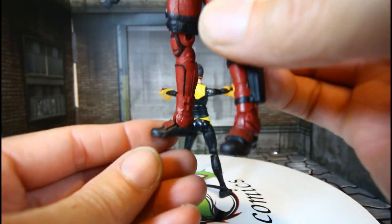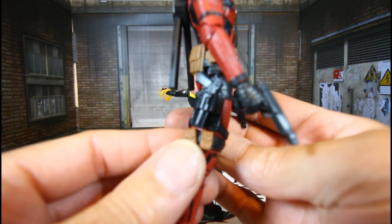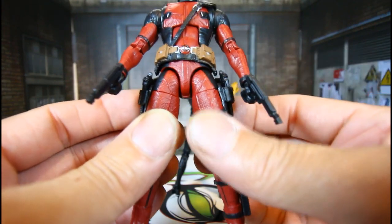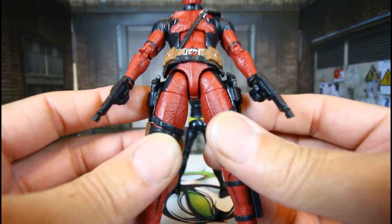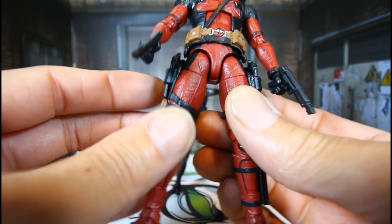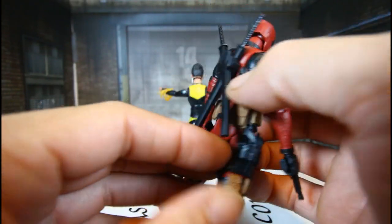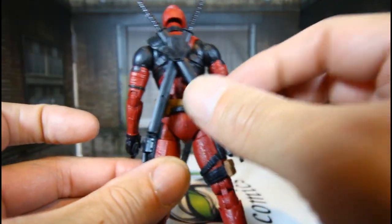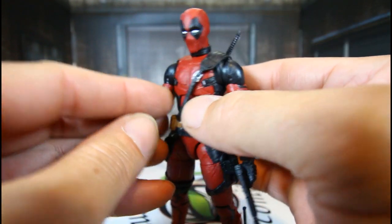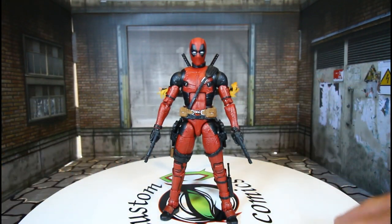I like the boots, the straps. As for the gun, I've seen some reviews where they heat this up to pull the guns out, but Deadpool will pull a gun out of anywhere — I'm cool with them not being able to remove the guns. The sheath for his swords is stationary, which I like, so it won't be moving around while you're posing.